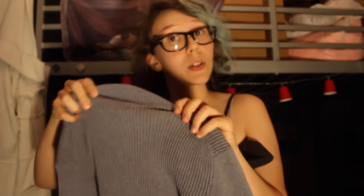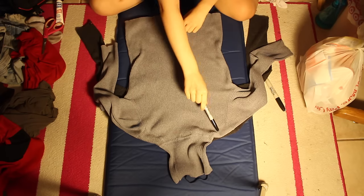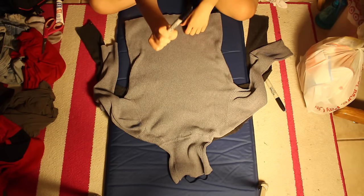So I'm going to start off by cutting the turtleneck off. Cut quite a big circle so that you can fit it under whatever your dark sweater looks like. First, I'm going to mark out where I need to do the cuts using a Sharpie.